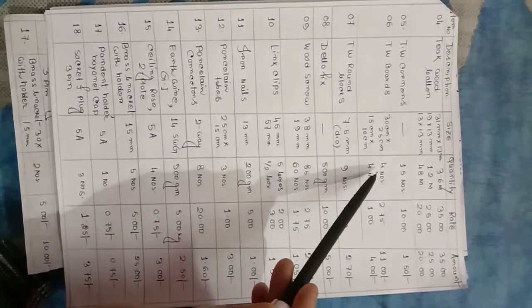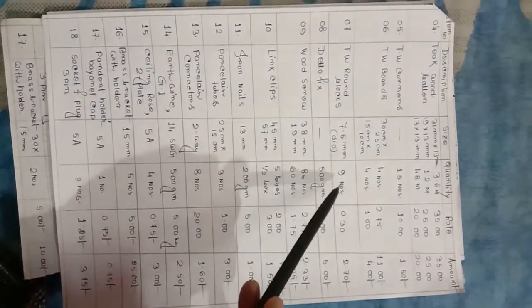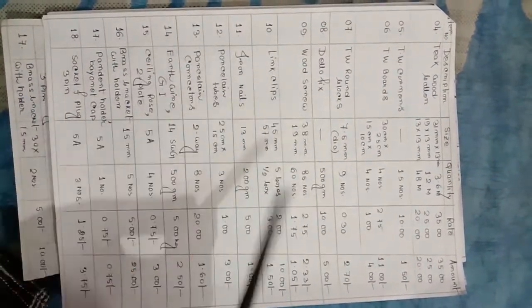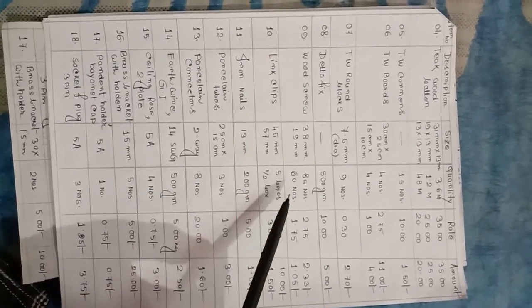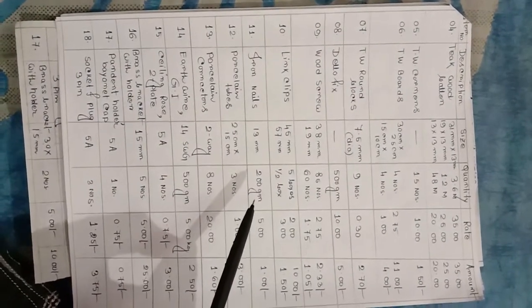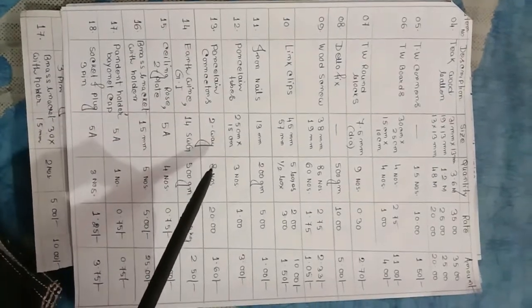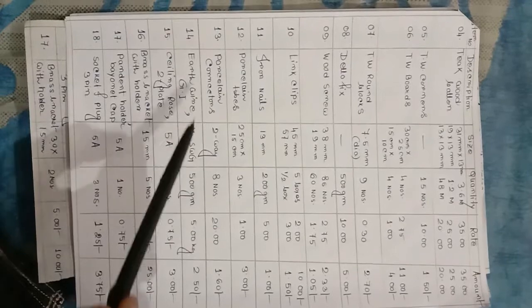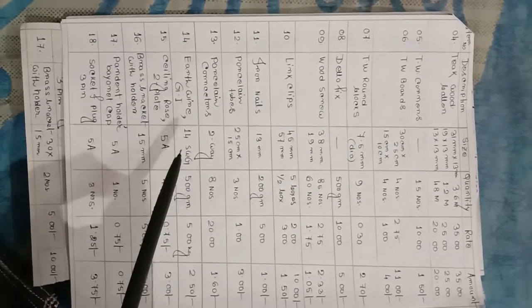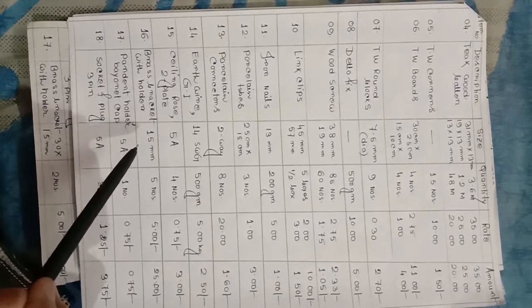TW corners, 15 numbers. TW board 30 cm x 25 cm and 15 cm x 10 cm. TW round blocks, 7.5 mm diameter, 9 numbers required. GI wire fixing, 500 gram. Wood screw 38 mm — 85 numbers; 19 mm — 60 numbers. Link clips 47 mm — 5 boxes; 57 mm — half box. Iron nails 30 mm — 200 gram. Porcelain tube 25 cm x 15 cm — 3 numbers. Porcelain connector 2 way — 8 numbers. Earth wire GI 14 SWG — 500 gram. Ceiling rose, 2 plate, 5 ampere — 4 numbers. Brass bracket with lampholder, 15 mm — 5 numbers.